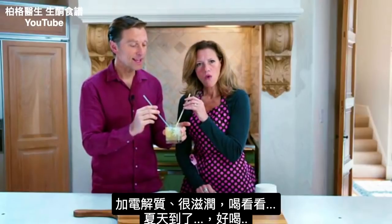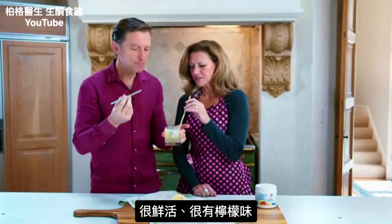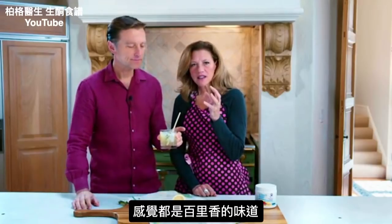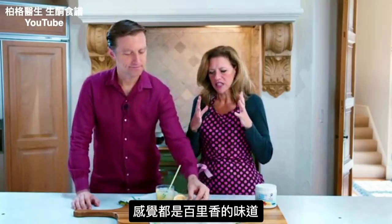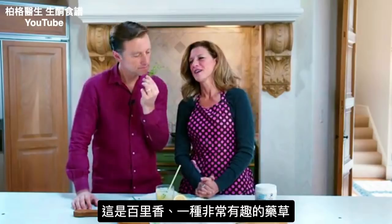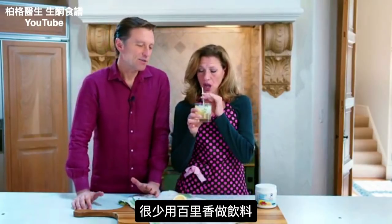That is really nice — so refreshing! It's very lemony, and the thyme kind of rounds it out and makes it a little more full. This is what thyme looks like — it's a really interesting and delicious herb.